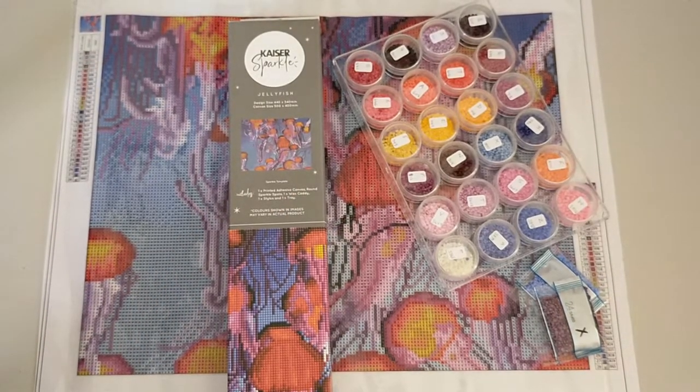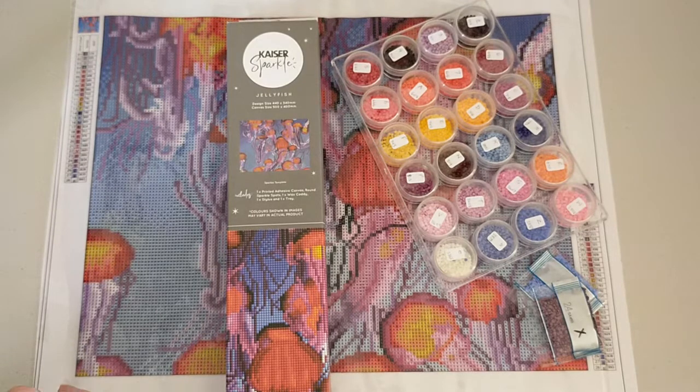Hello and welcome to Crystal Crafts with Dee. Today I'd like to show you my latest project. I'm really super keen to do this one and to see the quality and how it turns out.